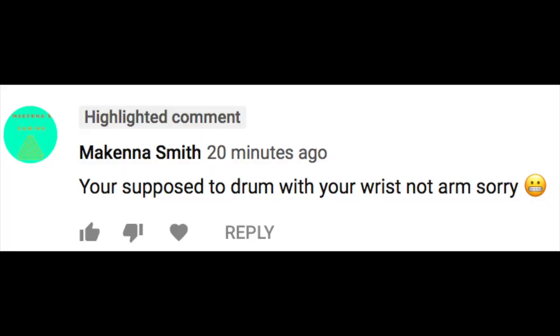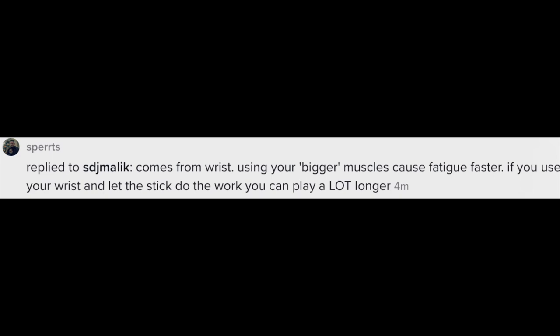If you overstrain your tendons — which is what happens when someone tries to use more wrist instead of proper forearm mechanics — you're going to injure yourself. Don't let anyone tell you to use more wrist and less forearm at high speeds. I've been preaching this for years: your drum speed depends heavily on the technique you're using.